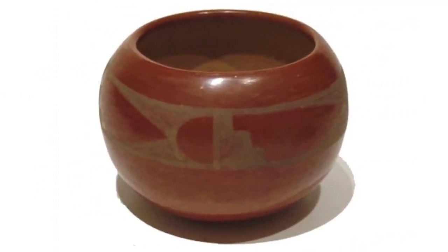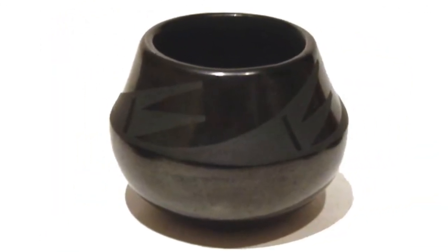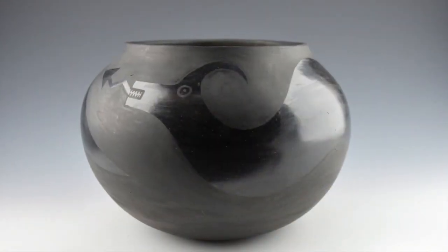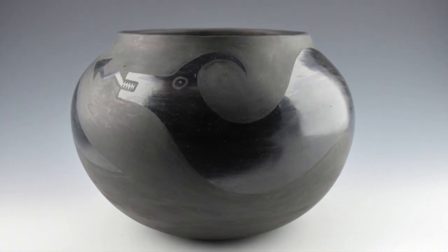In addition, Julio reduced the firing temperature and the firing time, and the result was a highly burnished vessel with matte designs. One of their first black-on-black pieces, much like this one, was put on display in July 1920 at the Museum of New Mexico.